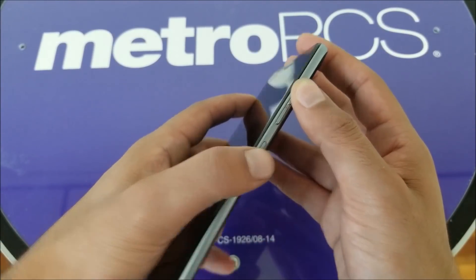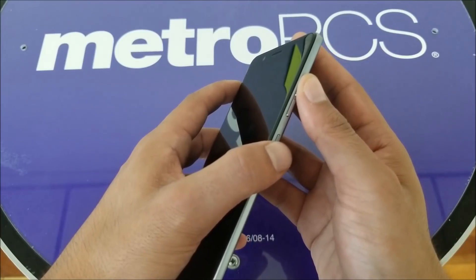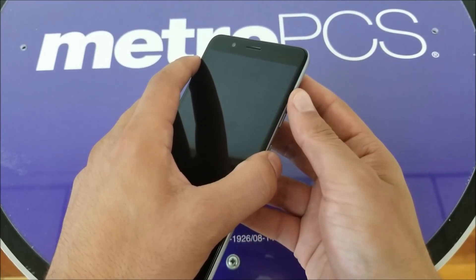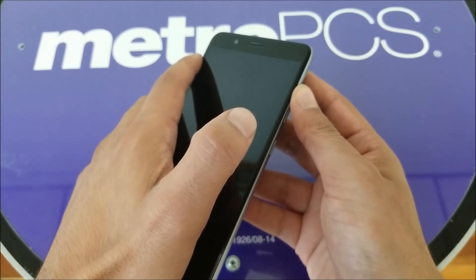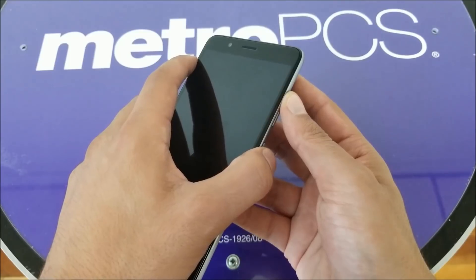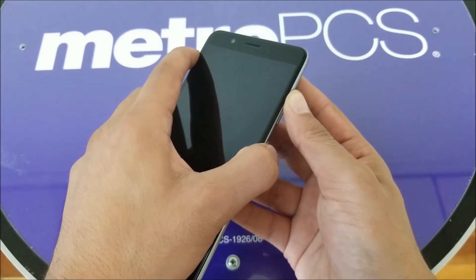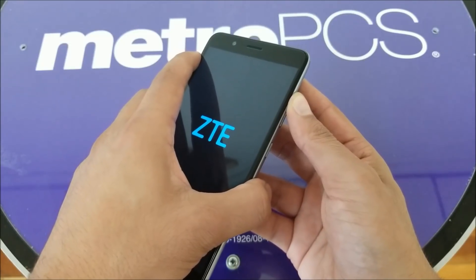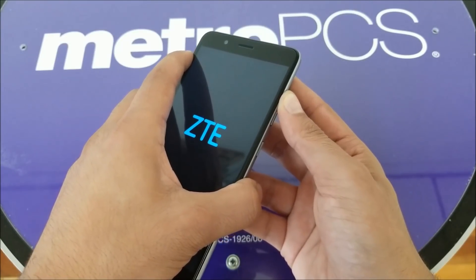What you need to do is press Volume Up and Power at the same time. When the phone shows you the ZTE logo, go ahead and release your finger from the Power button and keep it on the Volume Up. Let's do this together — you see the ZTE logo, release Power and don't let go of Volume Up.